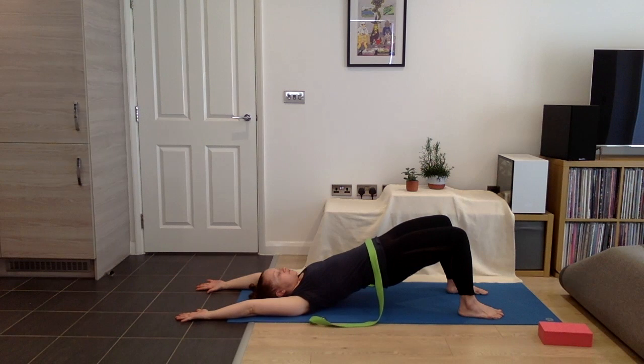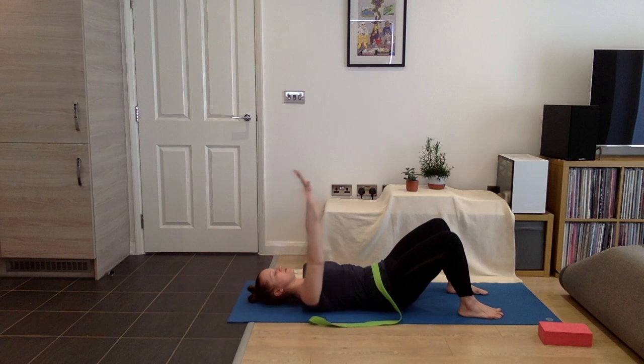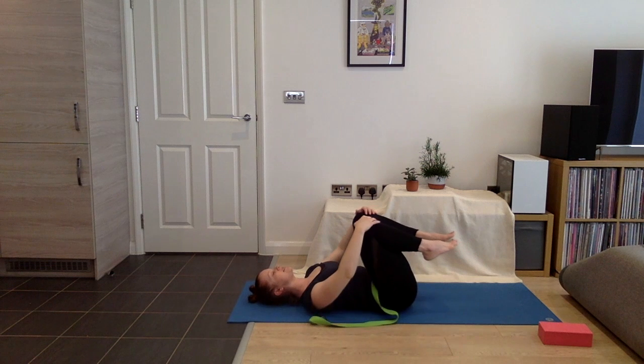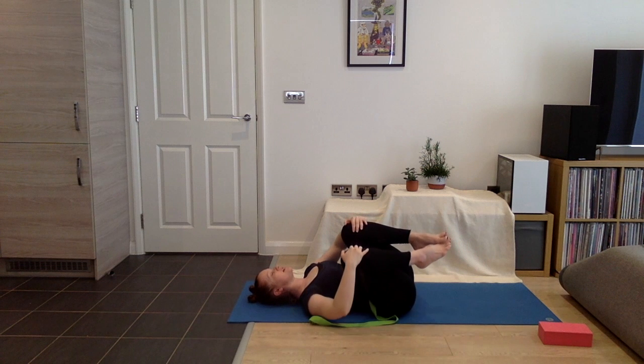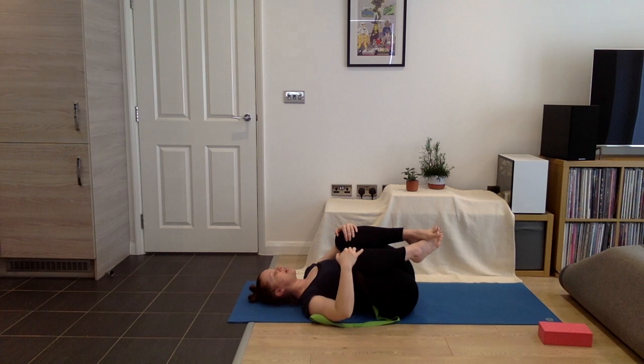Exhale. It's okay if the shoulders want to lift here. And then one more breath — inhaling, finding length. Exhale, start to roll back down through your spine, and we bring the arms with us. Draw your knees towards your chest and take a little rock from side to side.